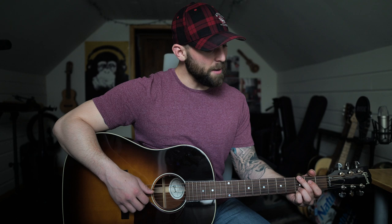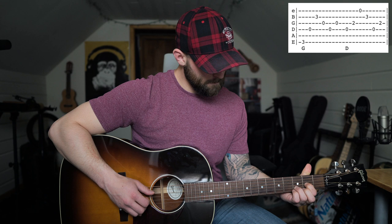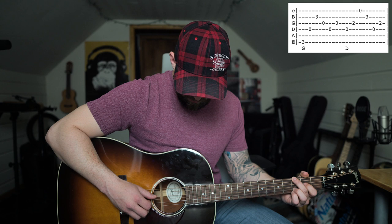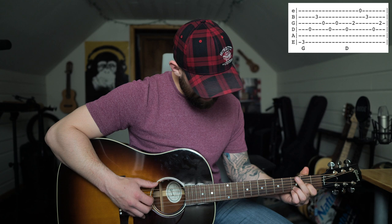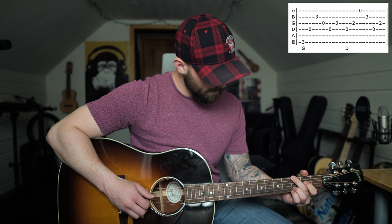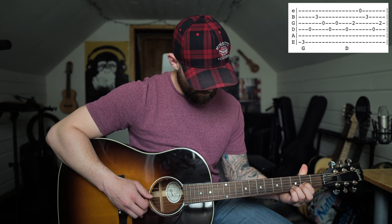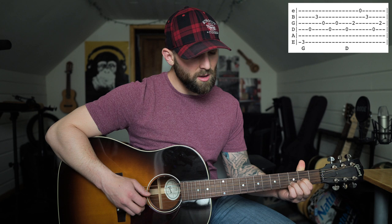Once you finish that part you are into the verse, and the part where he starts singing is very similar. Most of the verse is going to go from G to D. The pattern will sound like this — I'm going from G to D: six, four, two, three, four, three on the G, and on the D I'm going four, three, one, two, three, two. 'Water towers made for hearts and names, Friday nights are made for football games.'